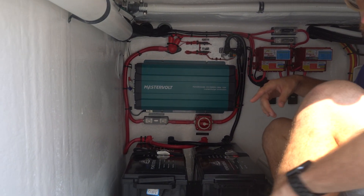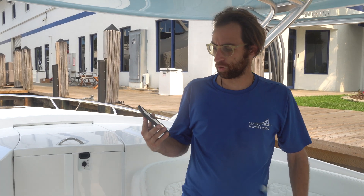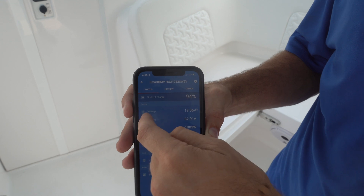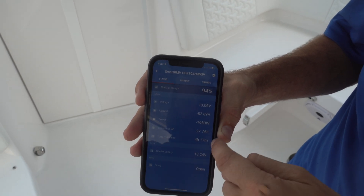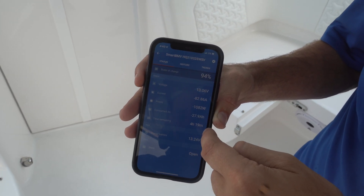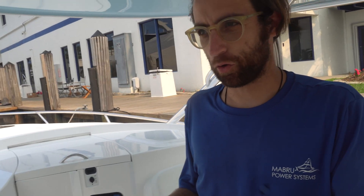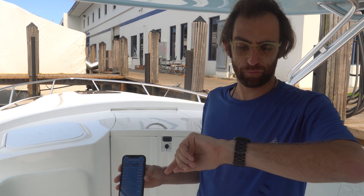Now I'd like to show the functionality of the Victron app. I'm connected to the Bluetooth SmartShunt — the BMV 714. Right now we're drawing 82.8 amps, and we have about four hours and 18 minutes remaining. The unit's already been running; the customer used it for about an hour and a half when he arrived. So we still have over four hours of runtime remaining. It's now been about another half hour since we started recording.